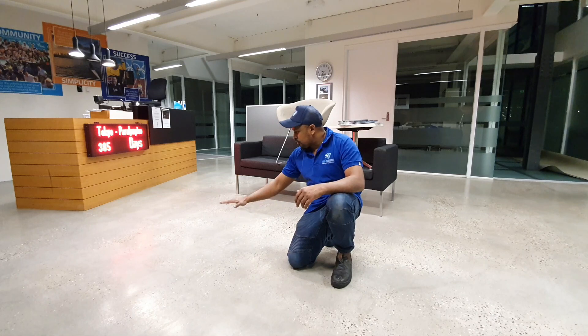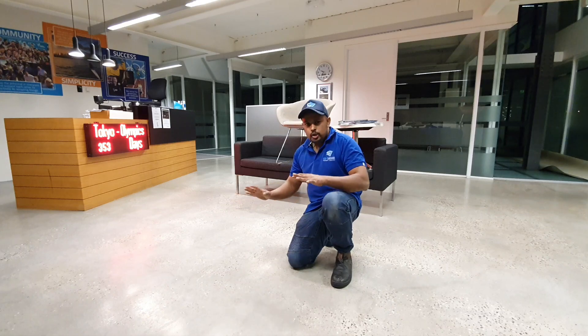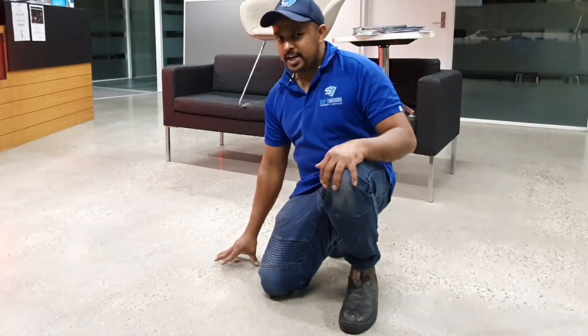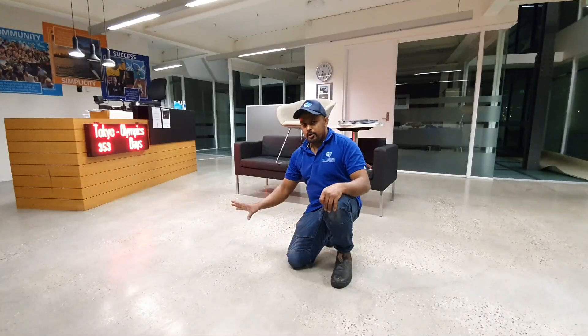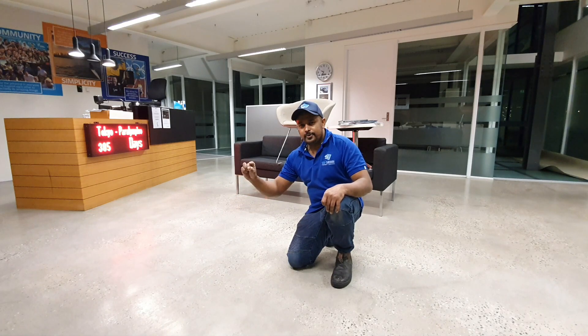Okay, this is the result so far after cleaning and putting the primer — still looking nice, a lustre finish. You can even live with this; I personally like it, not too shiny. But it's a little bit hard to maintain, so I'm going to polish the floor.